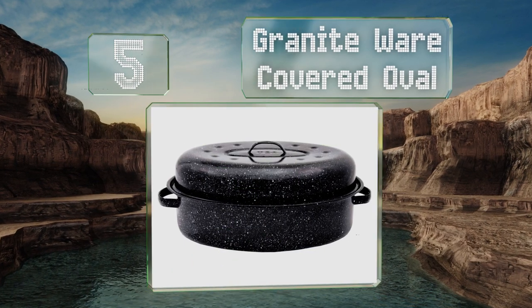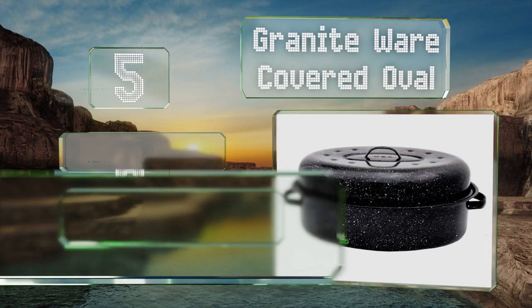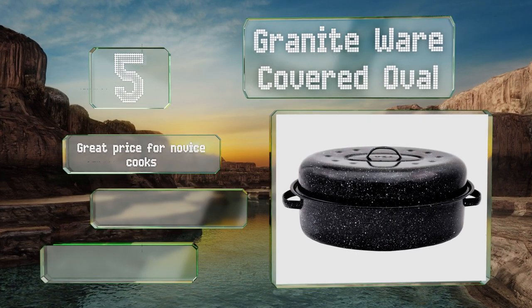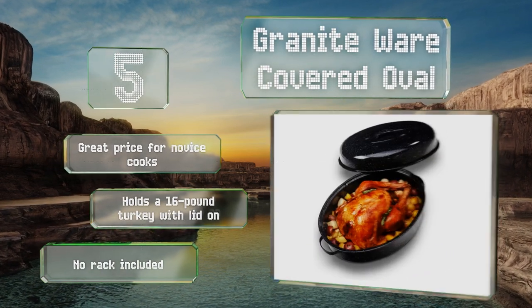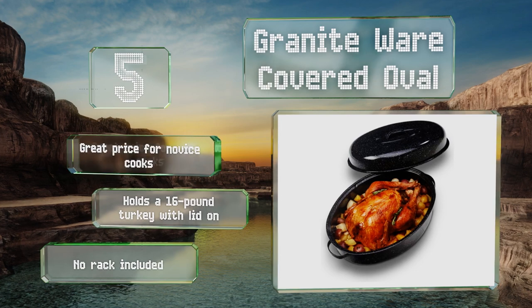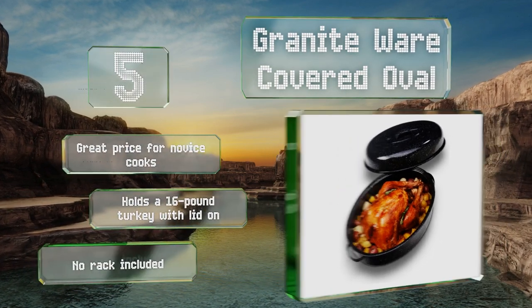Halfway up our list at number five, as an alternative to cheap disposable options, the Granite Ware Covered Oval is hard to beat. Its carbon steel construction is safer than foil, and the non-stick porcelain makes cleanup a breeze. The surface contains no harmful chemicals, it comes in at a great price for novice cooks, and can hold a 16-pound turkey with the lid on, but no rack is included.